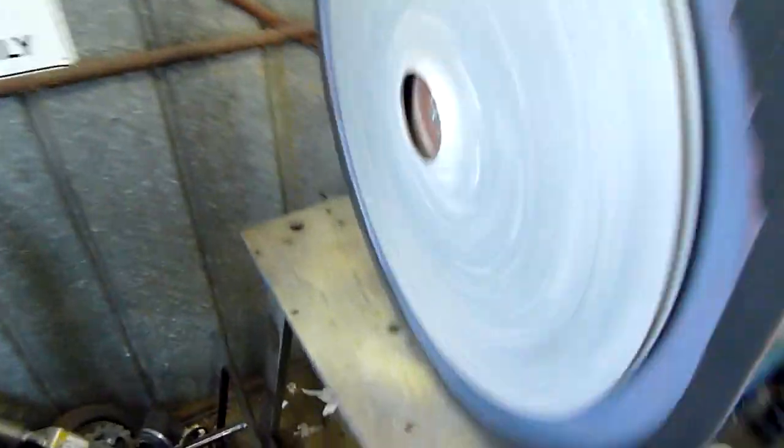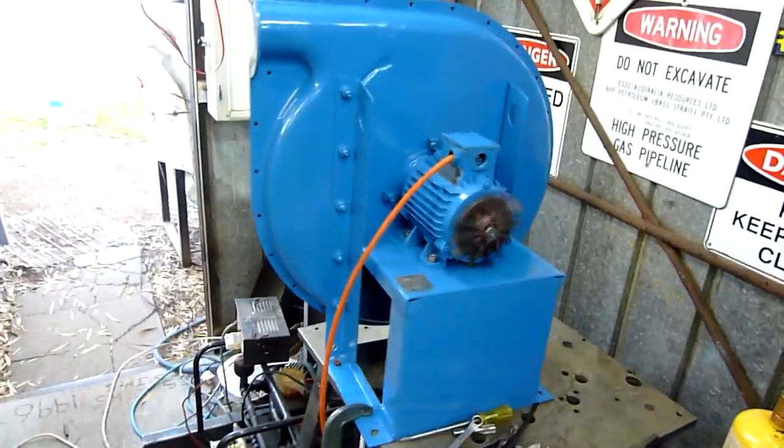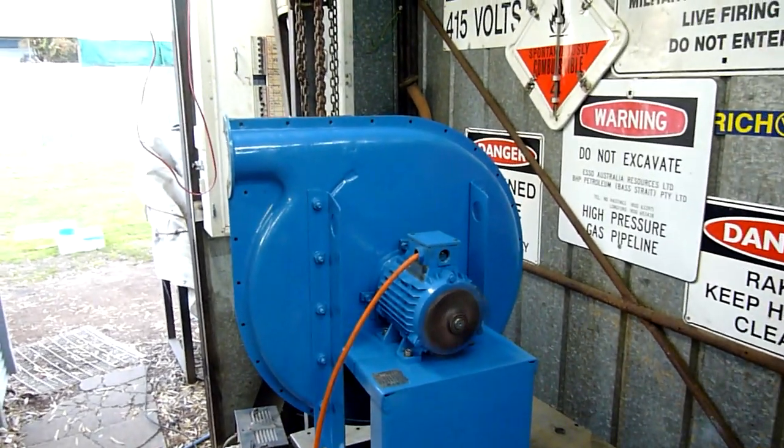I'm not over-revving it either — this is its normal operating speed. Let me get my cables undone and we'll have a look from the back. That's just crazy. I have made sure everything's nut and bolted properly too.